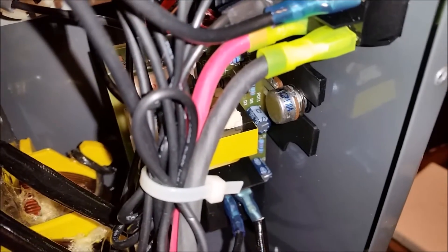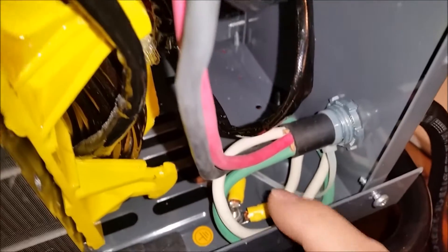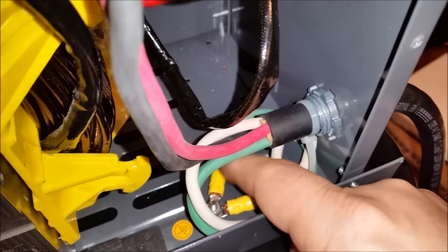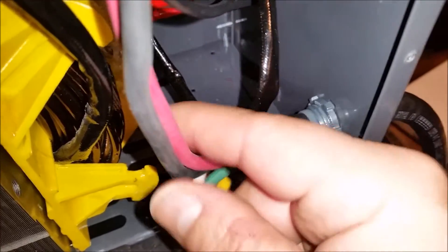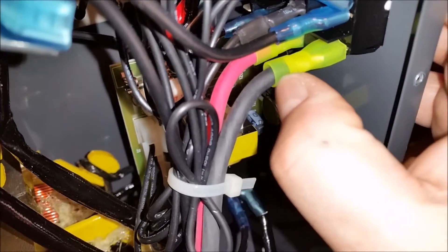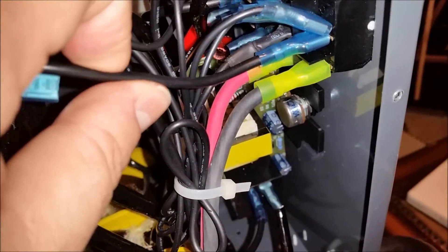They were using the white as L2 and the black as L1. In AC, white is supposed to be the return, which goes back to the box and hooks to ground. Since I'm using a four-wire system and a four-wire plug, I went ahead and hooked the white to ground — the return, which is white, to ground — and the safety ground to ground. Then L1 and L2 went up to the power switch, so it should be color-coded properly.